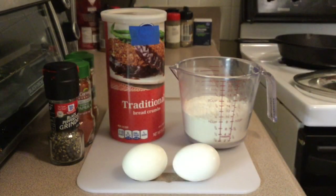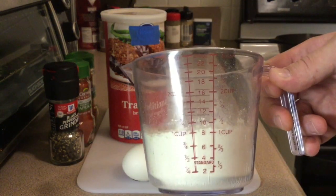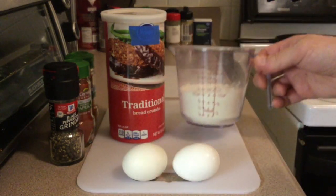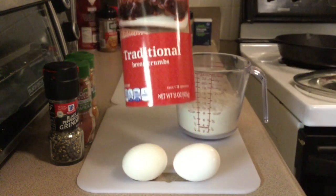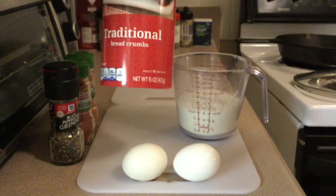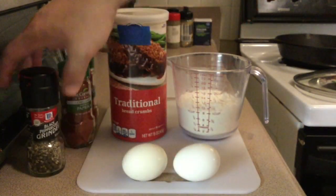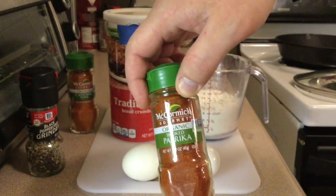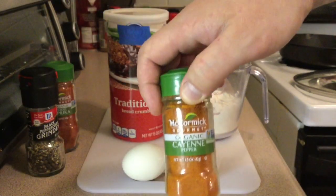And your ingredients: about a little over a cup of all-purpose flour, a couple eggs — you could use a couple more if you like — some traditional breadcrumbs, some cracked black pepper, some smoked paprika, and cayenne pepper.